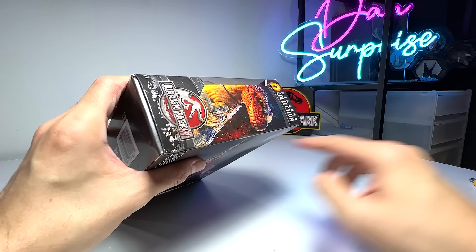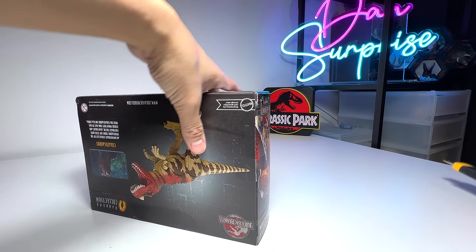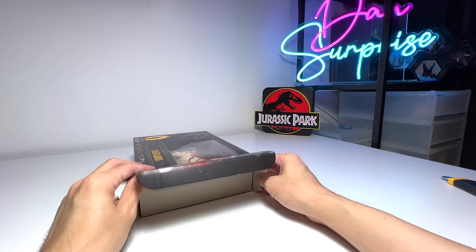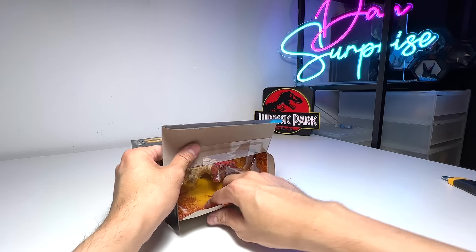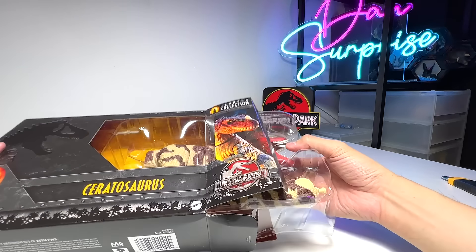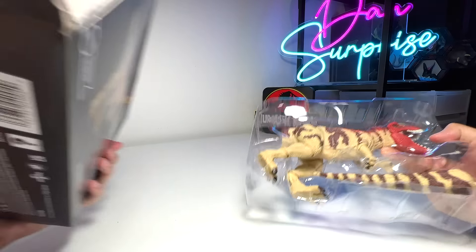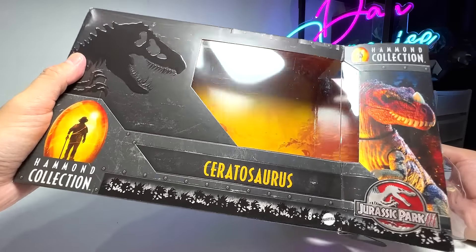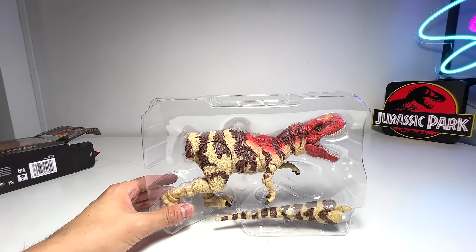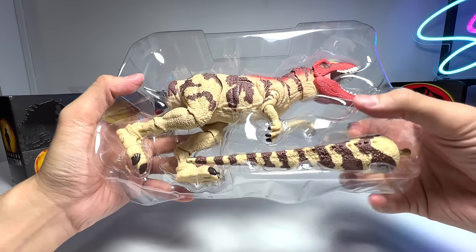Let's unbox this - there's a tape right here, so let's just cut it loose and slice it. Open the box - very very beautiful packaging. Hopefully you can get another one to keep in its original box. You can only pull out the plastic part, not this cardboard area. Wow - you can still look at the packaging with fantastic illustrations in the background, and here is our Ceratosaurus - beautiful!